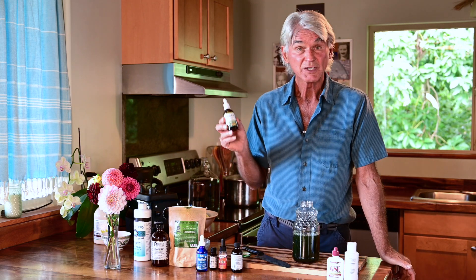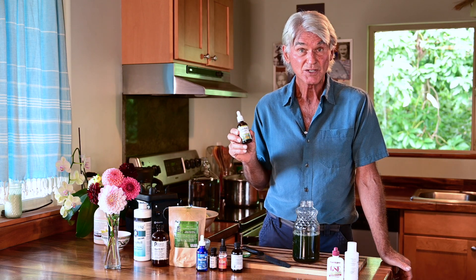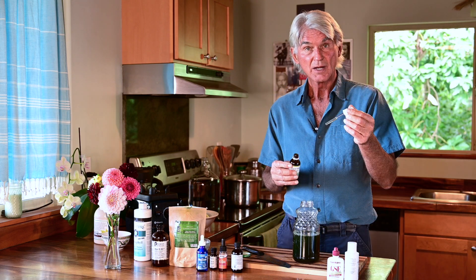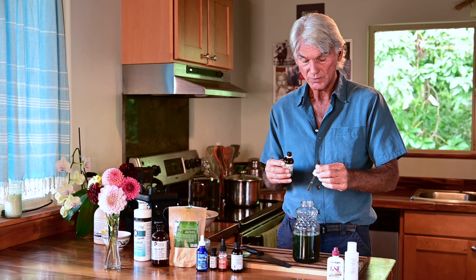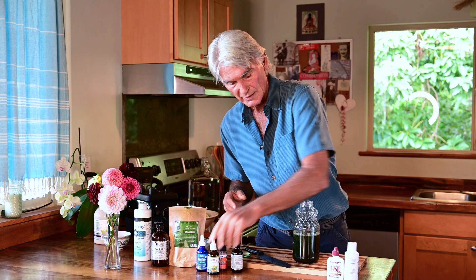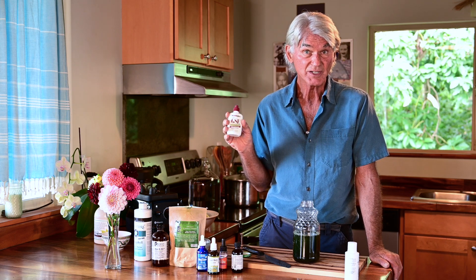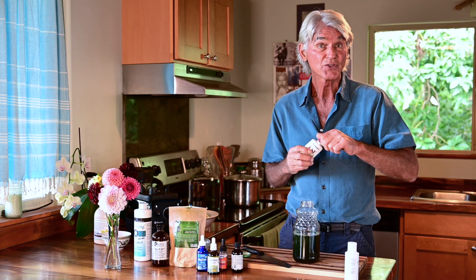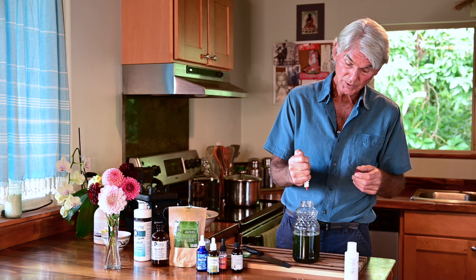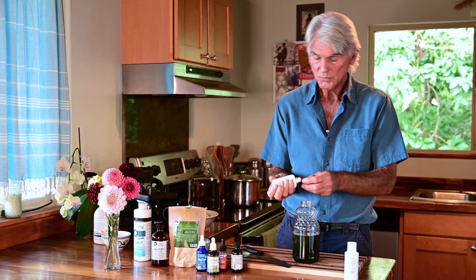Now I'm going to use iodine — this is liquid kelp. I like this because of the iodine factor; it's extremely alkalizing, and that's really important. Five drops of kelp and in she goes. Now I'm going to put in some GSE, which is grapefruit seed extract — ten drops, because this is anti-parasitic, anti-fungal, and anti-bacterial. It's also really good for the gut — keeps things nice and clean. Ten drops, and one for good measure.